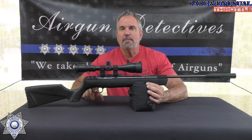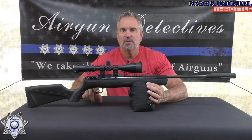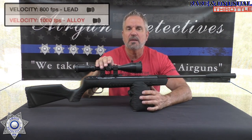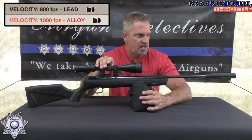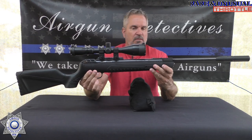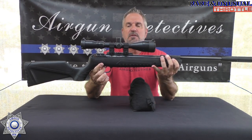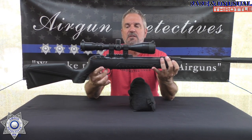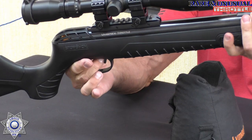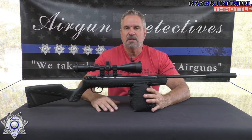The rifle also features a five pound trigger — I'll get into specifics at the end — so a little heavy there. They claim this gun will shoot right around 800 feet per second, and we're going to test that. It's a nice looking gun. The trigger group on this is the same as the Octane, and it's got a little safety right here.